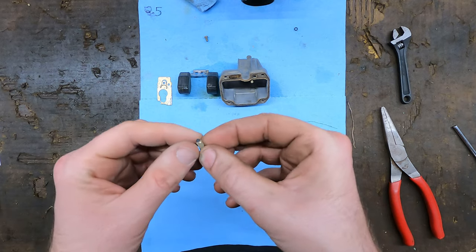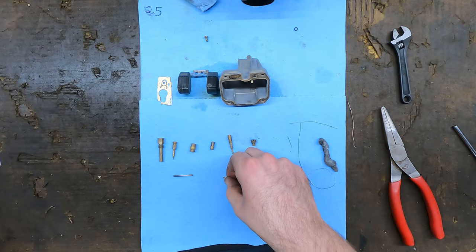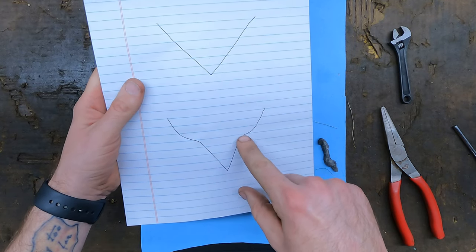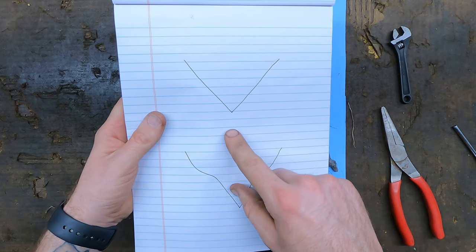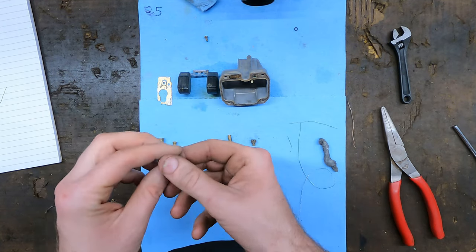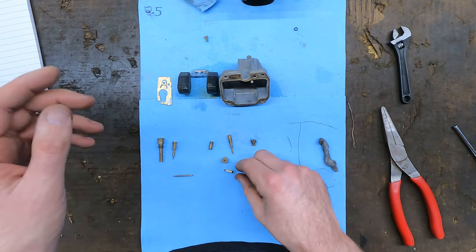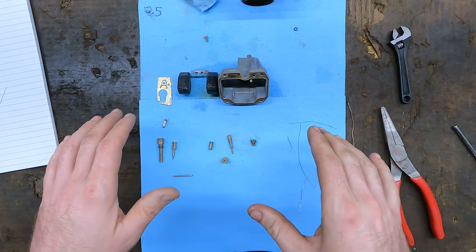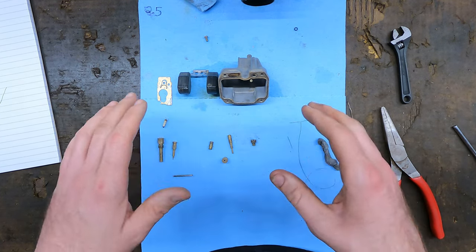One thing I noticed while I was doing this is the tip of this needle - I drew you guys a fancy picture. This is what my needle looks like right now - it's got this weird step in the rubber tip and it's not supposed to look like that. A brand new one's got a nice crisp clean V in it and that will help it seal in the bottom of the seat. Because it's got that weird curved tip, it is not any good. All of the rubber on this particular carburetor is completely shot. I'm going to reassemble it for you guys just so you can see it, but I'm going to put a new carburetor kit in this with all new O-rings and stuff.